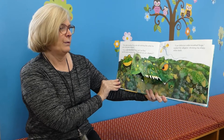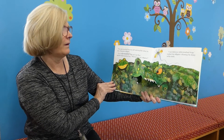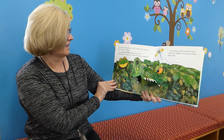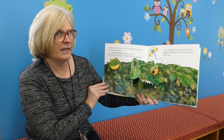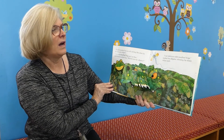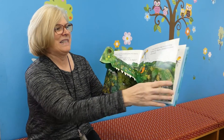The wide-mouthed frog was still catching flies when he saw a big green alligator. I'm the wide-mouthed frog, and I eat flies, said the wide-mouthed frog. What do you eat, alligator? I eat delicious wide-mouthed frogs, replied the alligator, showing his sharp white teeth.